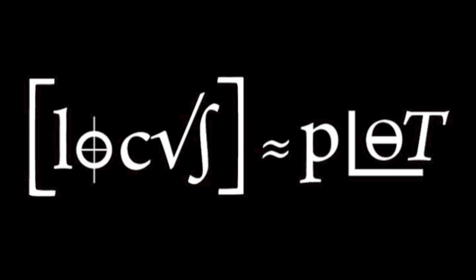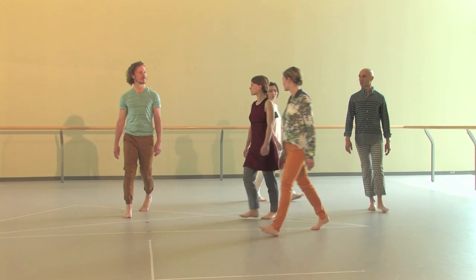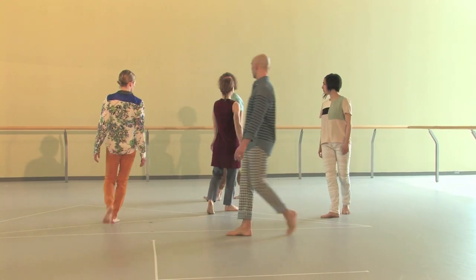Locust Plot is the very first full evening work that I'm making. So I'm working on a scale that I've never approached before. The music is commissioned and it's being played live.